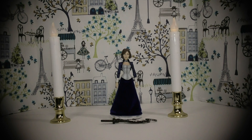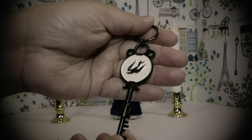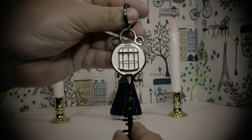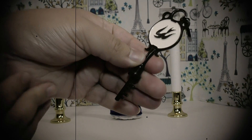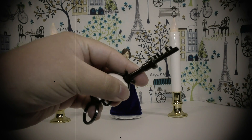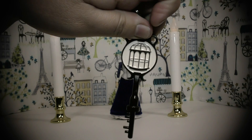Now let's move on to the key. This is the key that sets her free from her tower. On one side there is the bird, and on the other side the cage. It's detailed nicely, just like in the game, and quirky as well. You can choose either the bird or the cage to set her free from her tower.